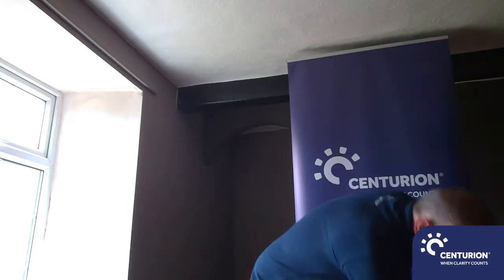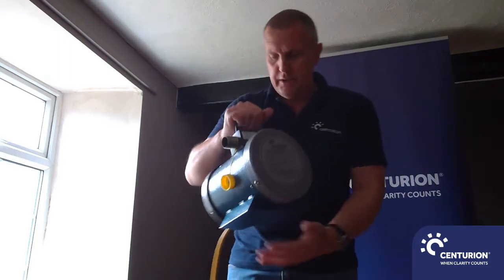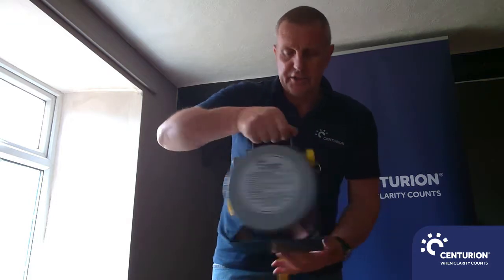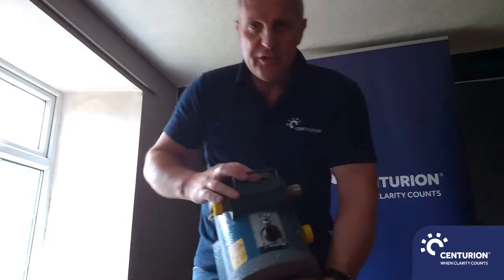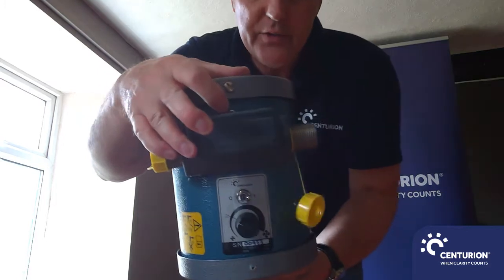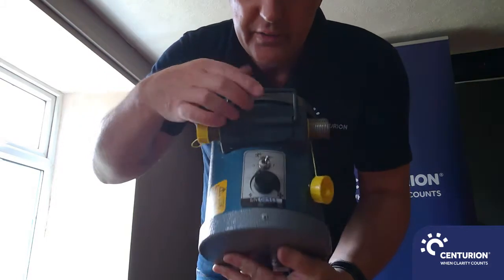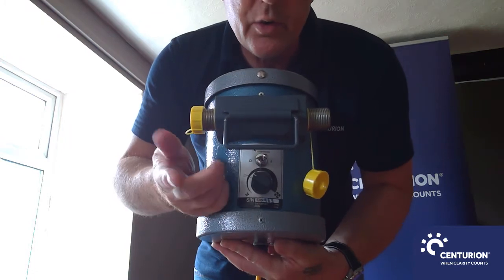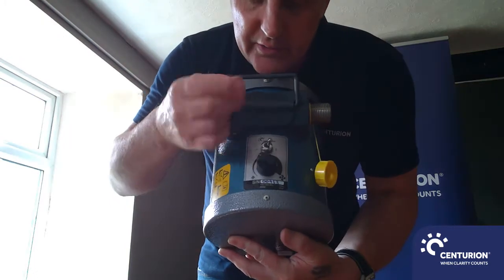Just grabbing the power unit here in front of me. If I twist it round to get a nice view of the top for you, you can see here we have an on and off switch, so you'll need to toggle that switch to on when you need to use it.